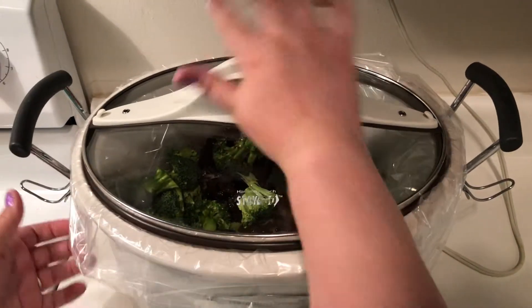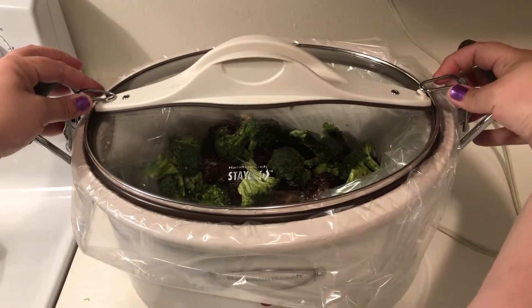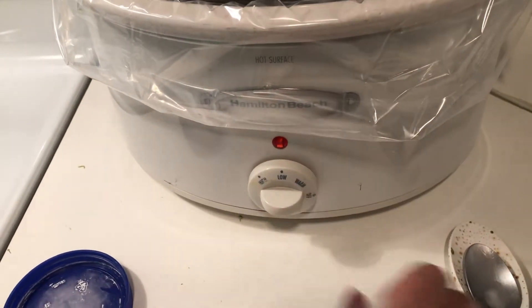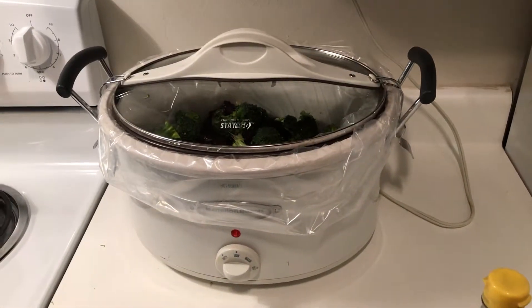Put the lid on, and as I said at the beginning of the video, you're gonna want to cook it for six hours on low. Set it on low and now we're doing a time jump to six hours later.